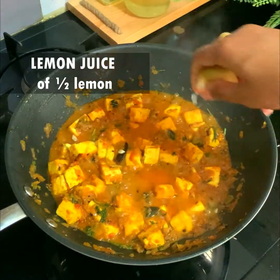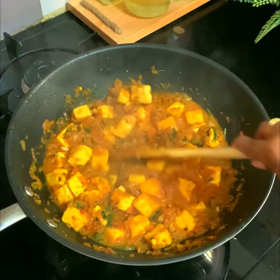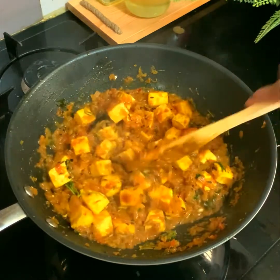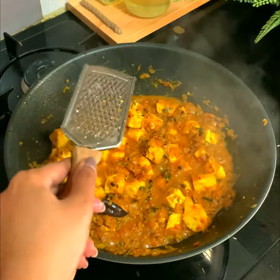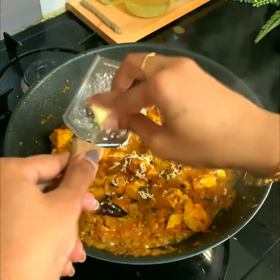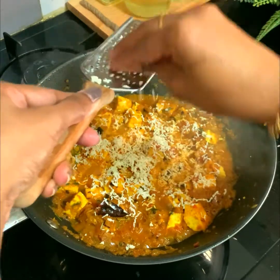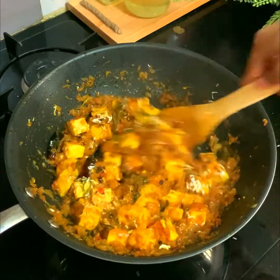Once the gravy has boiled, add the juice of half a lemon for that lemony flavor. Optionally, shred a small piece of raw paneer on top — it looks beautiful and tastes great too. After shredding, stir gently once more.